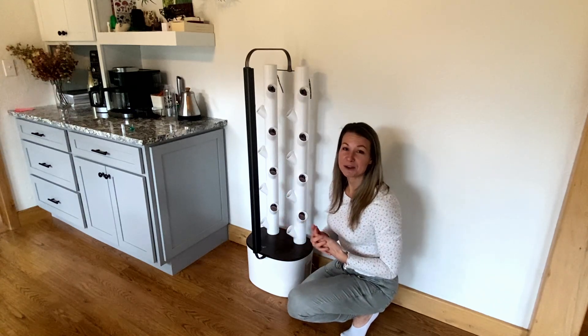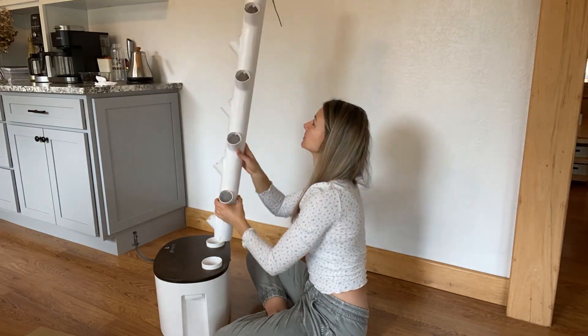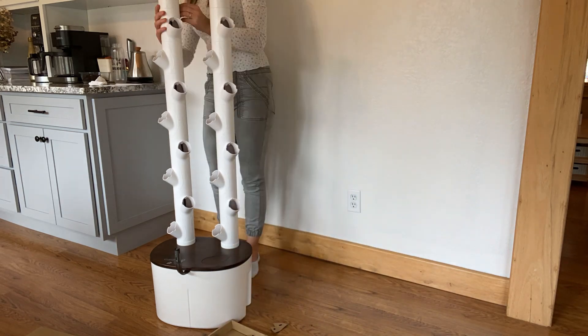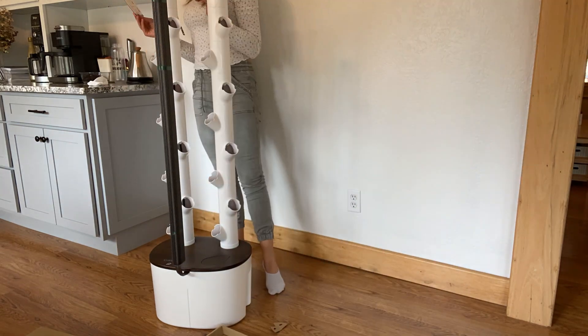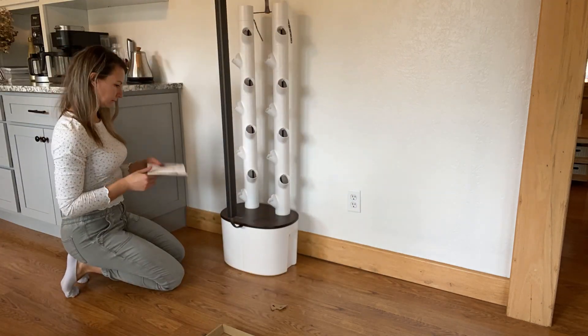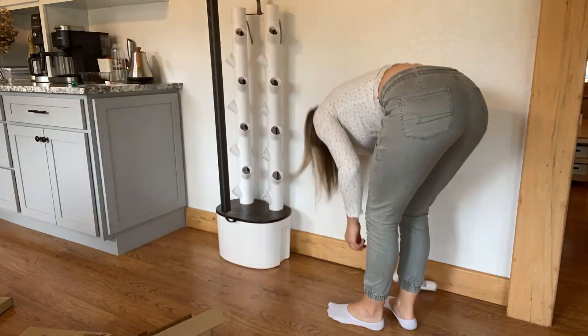As a whole, the system itself was ridiculously easy to assemble. I am not one that enjoys the engineering part of putting things together. I usually dread anything with a lengthy instruction manual, and start to finish this took me about 22 minutes to assemble — so overall it was a really easy product for me to handle on my own, get assembled, and get up and running.